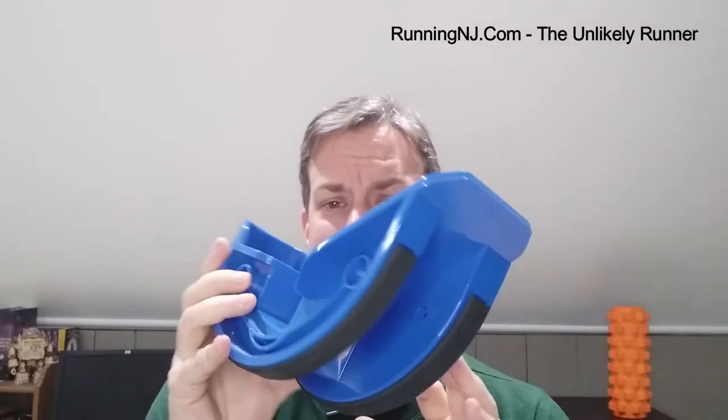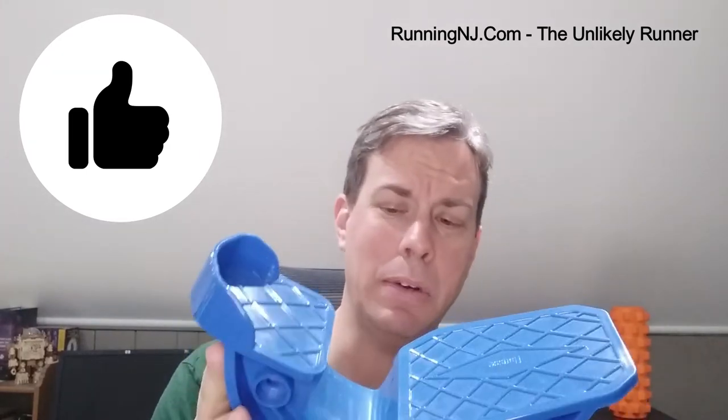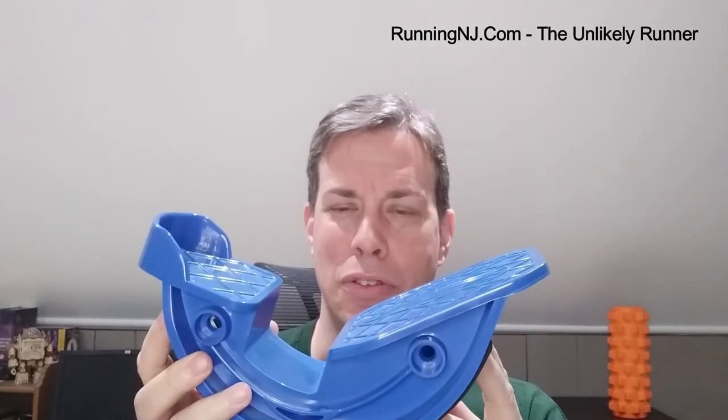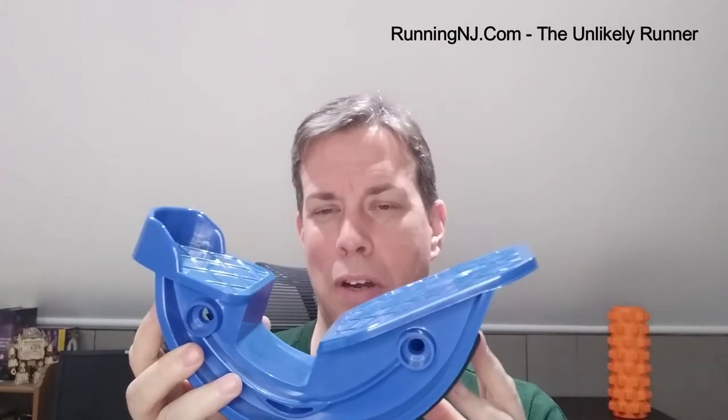Overall, a really high quality product — super well built, super sturdy, super simple. There's really nothing to go wrong with it. I kind of wish I had bought the two-foot one, but I'm glad I got the single. It just doesn't take up any space, and it really doesn't take any longer to do a stretch on both legs versus using the two-foot one at the same time.